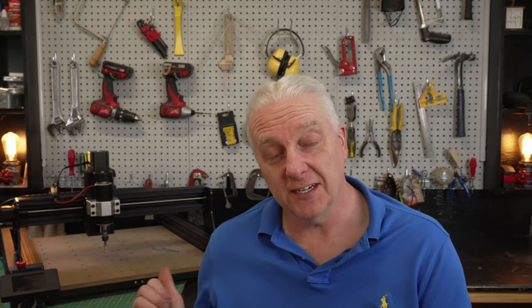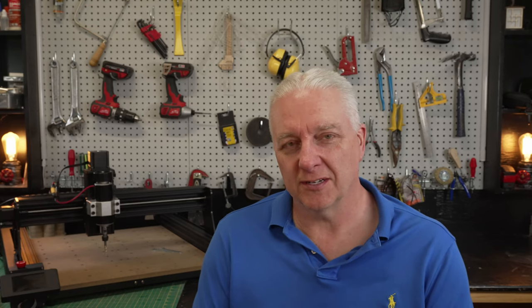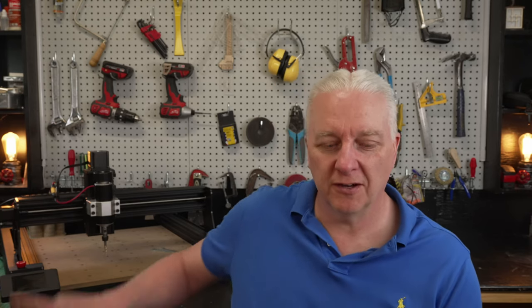Now, if you recognize this device behind me, you'll know it's the TwoTrees TTC450 CNC. And as you can see, it's still in my shop, which is a testimony to the fact that I really liked it. Now, I'm not going to talk about the TTC450 in this video — I'm going to talk about this. So stick around.